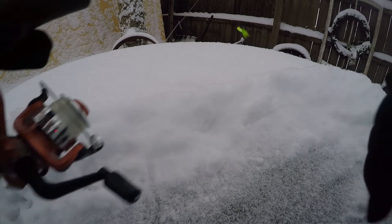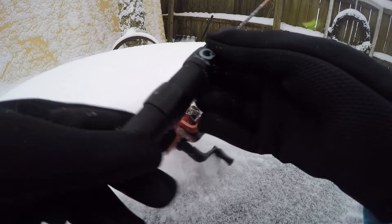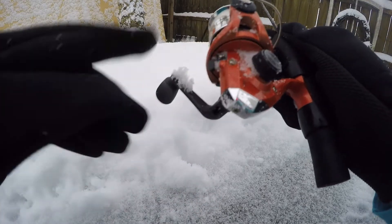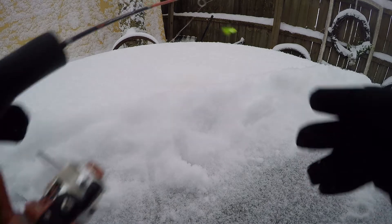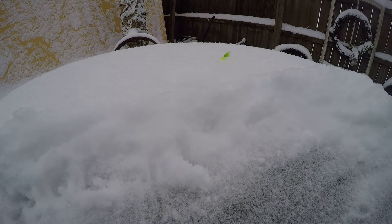God darn it, I missed him. But you know, great product in my opinion. I'd recommend this to anyone — I think it's a good little starter fish pole. I wouldn't recommend it to any of you pros out there, but it's a good starting thing for you ice fishermen out here.